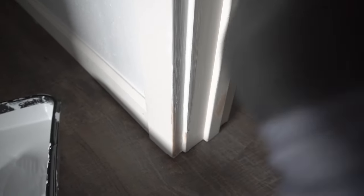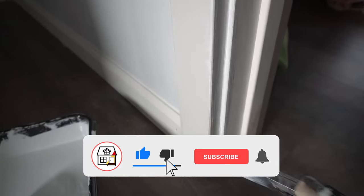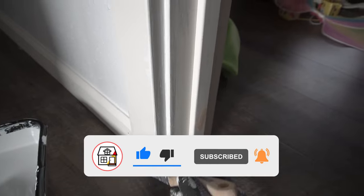Whether you choose Method 1 or Method 2, it's totally up to you — but my preference is Method 1. Let me know in the comments which method you prefer, and if you found this video helpful please hit that thumbs up, subscribe, and press the notification bell. I'll see you friends on the next DIY video.